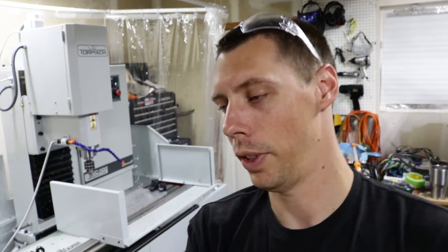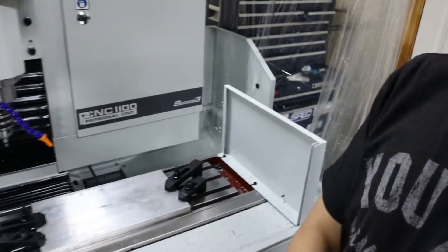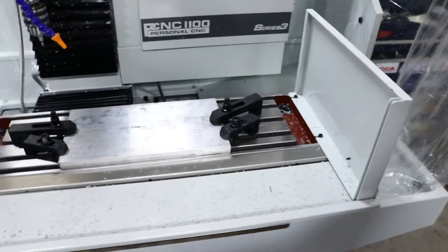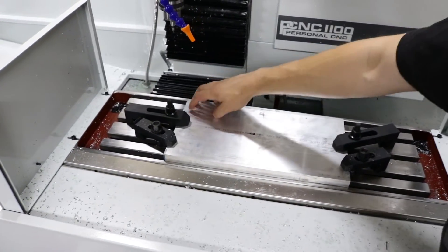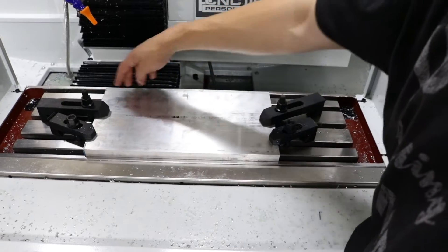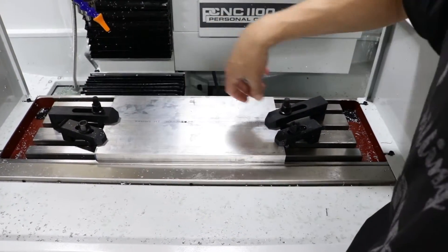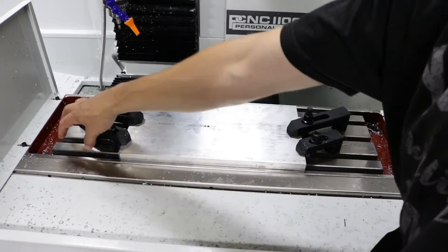Alright folks, this is where the rubber really meets the road. I've got a three-quarter inch plate on my mill, clamped down kind of funky because I'm being a little redneck on this one. I've got to face the entire piece, and once it gets close to this clamp I'm going to pause it, move the clamp away or move it up to the corners, and then once it gets down here I'll move this one off.